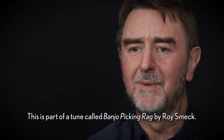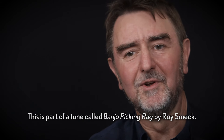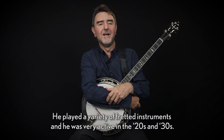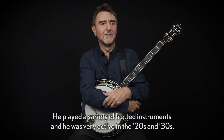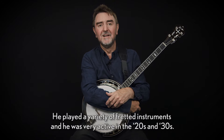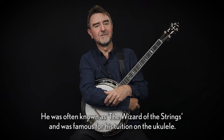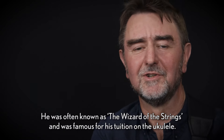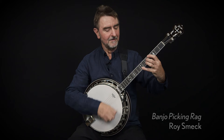This is part of a tune called Banjo Picking Rag by Roy Smeck. He played a variety of fretted instruments and was very active in the twenties and thirties. He was often known as the wizard of the strings and was famous for his tuition on the ukulele.